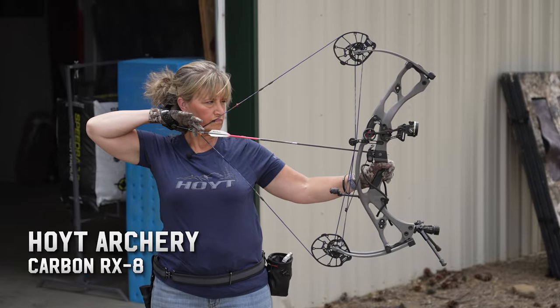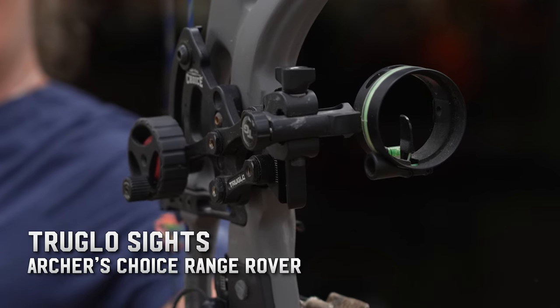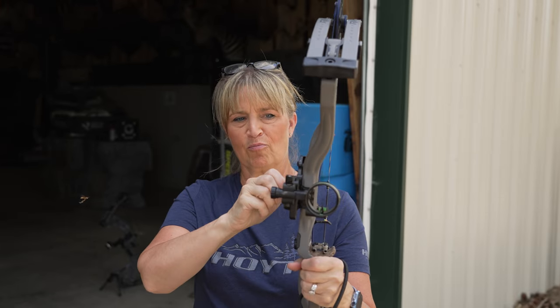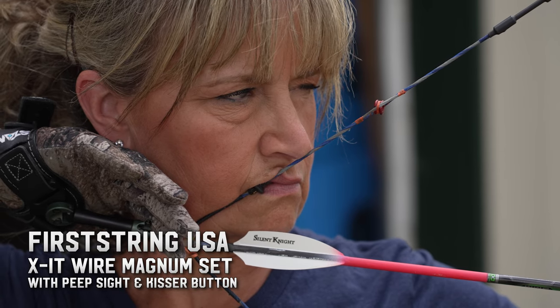This year I'm shooting my Hoyt RX-8. Absolutely love this bow — it is so smooth. I am a 27-inch draw, and I have my bow set in the lower 50s this year. On my RX-8, I do have the True Glow Archer's Choice Range Rover sight. It is a one-pin movable sight, so I can set the yardages to exactly what I want with one pin. I've always shot my bows with a peep sight and a kisser — the more anchor points I have, the better off my shooting is going to be.